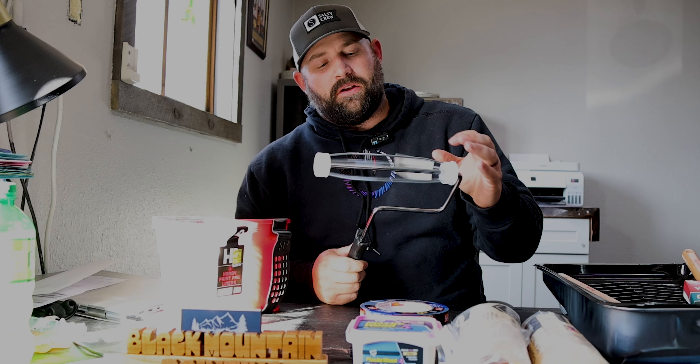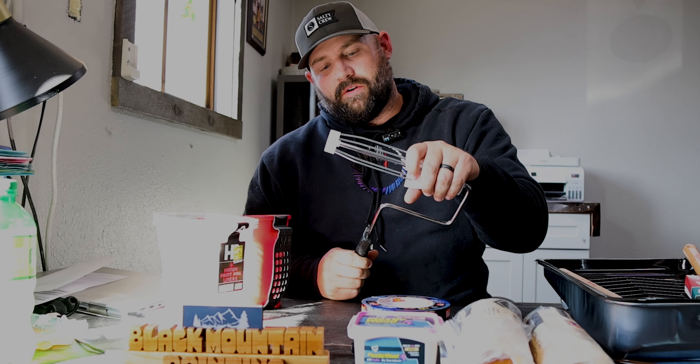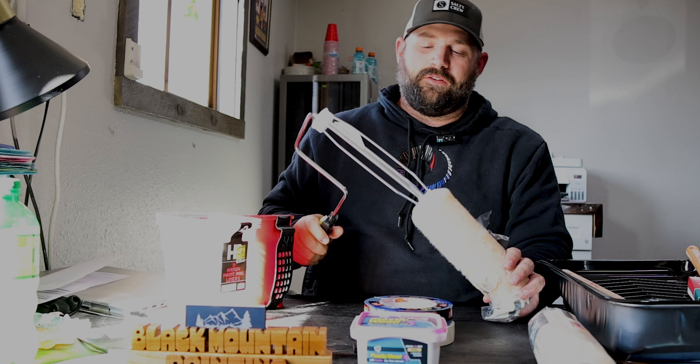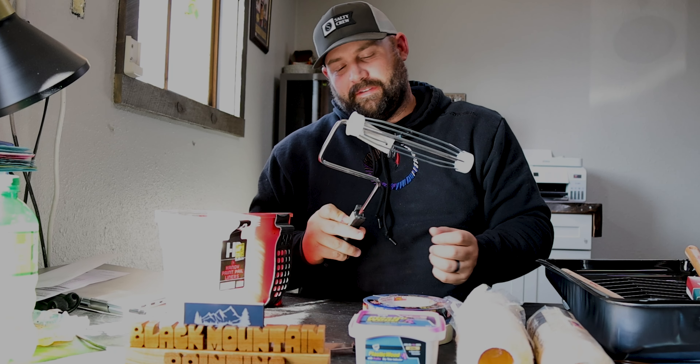Next let's talk about your roller assembly. We call it an assembly here — I've also heard it called a rack or a cage. The roller cover goes on the cage like this. This one is pretty sturdy, it's mid-grade, around eight bucks, and it has a little hole there for the extension poles.